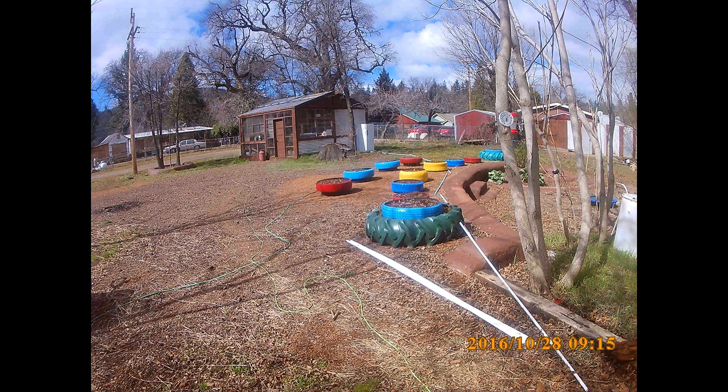I made some planters out of some of the bigger truck tires for my garden and filled them with compost that I make myself. The bare ground you see there is fill because there was a low area in the lot, and I brought in a bunch of truckloads of fill to level that area.